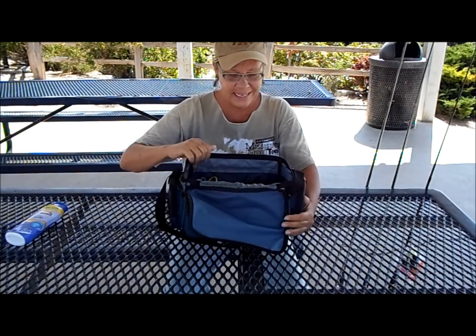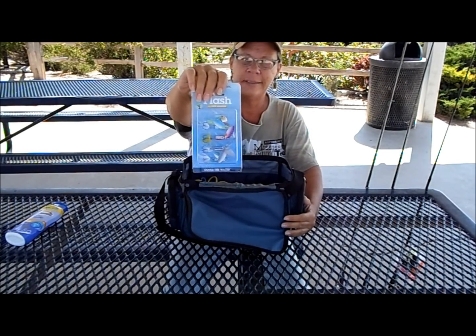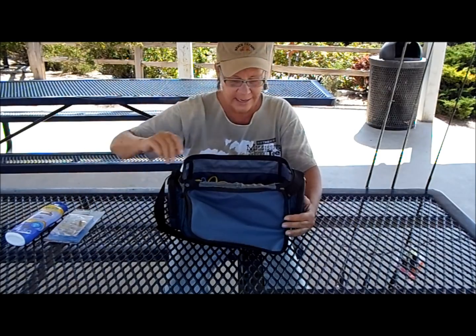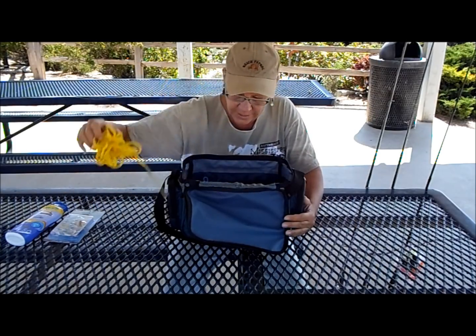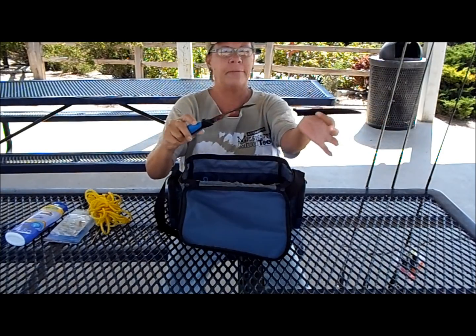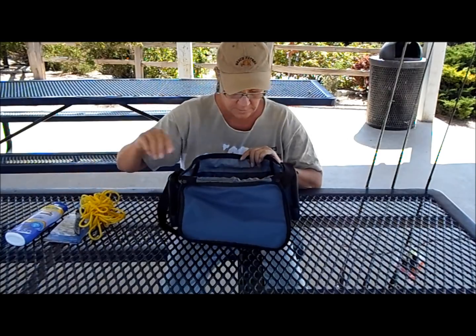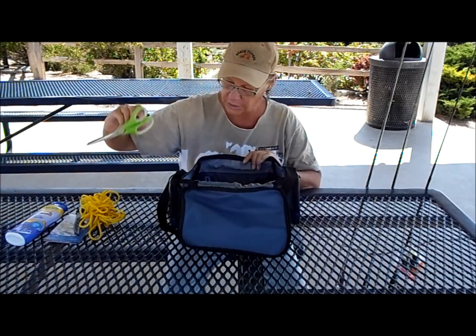Sunblock — definitely need that. Here are some lures that I have; hope I catch some trout on those. A stringer and my cleaning knife.